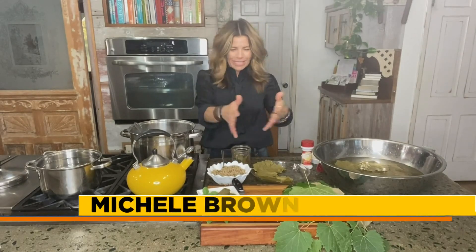Hey everyone, good morning. I was hoping to have a better spread in front of me here today, but those Japanese beetles are wreaking havoc in our yards. They really did a number on what I was harvesting to work with here today, so my material was a little more limited than what I thought it was going to be.